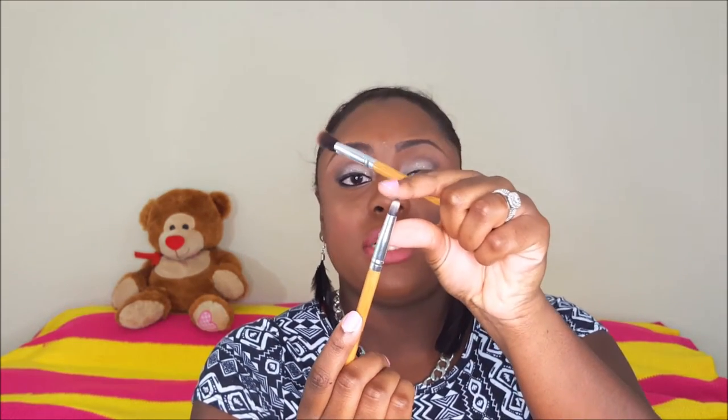The other brush is basically a pencil brush, and I have nothing bad to say about this one. It's very stiff in the middle — very, very stiff — but it's soft so it doesn't hurt. It basically gets right into where the outer V is supposed to go for eyeshadow. I used this today specifically to smoke out my bottom lash line, and it worked phenomenally.